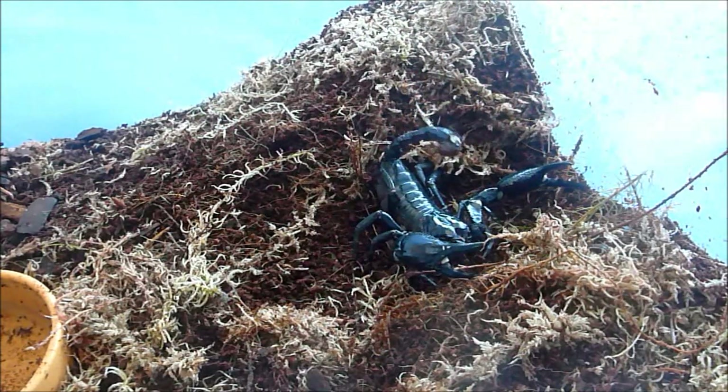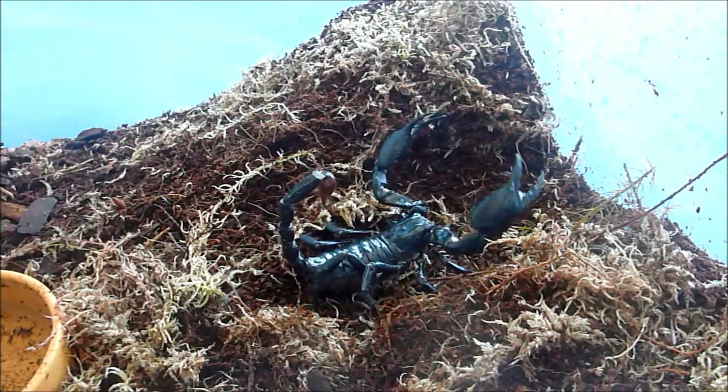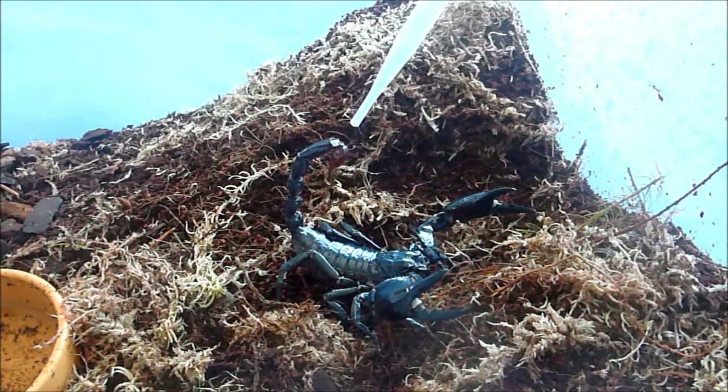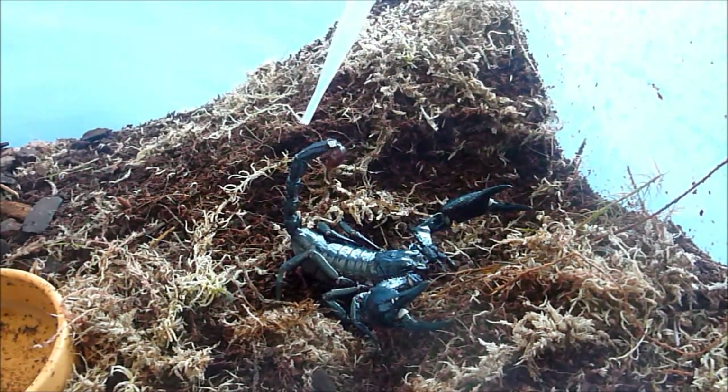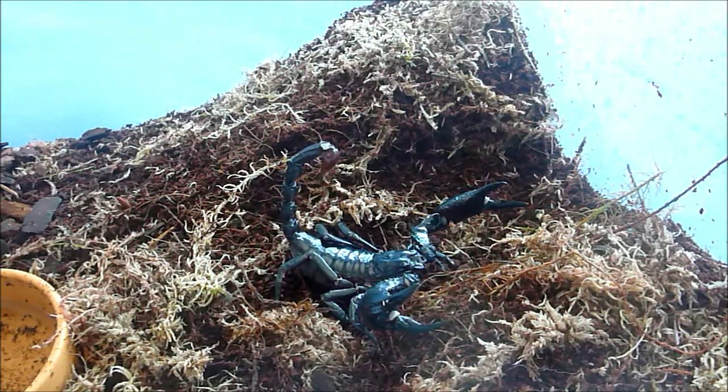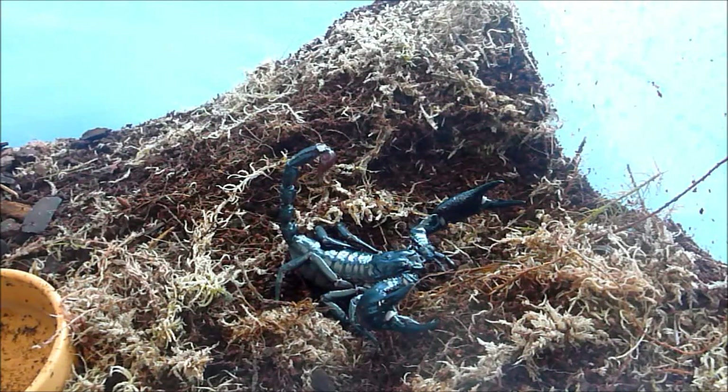You can see that — straight into the defence. You can see perfectly here where the sting is. It's the segment before that you want to grab. And you don't want to pinch it too hard, you just want to carefully take hold of it just to be able to get a good grip on the actual scorpion.